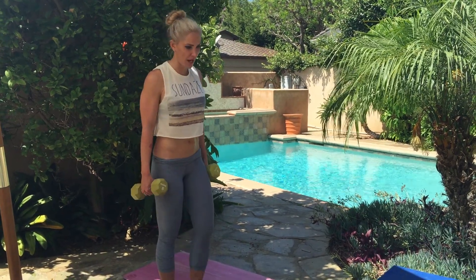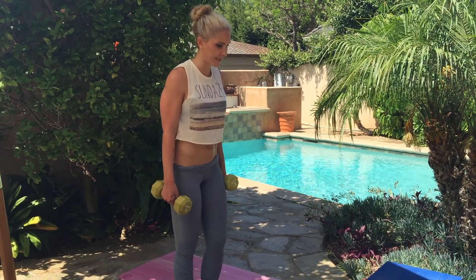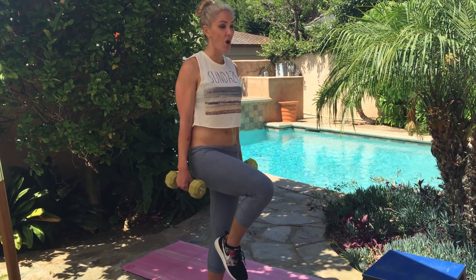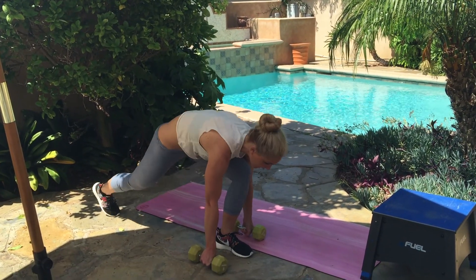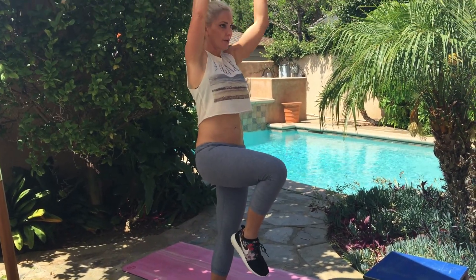This is your runner's lunge and press. I'm going to start on my right side, and you're going to stay on your right side until it's complete. Reverse lunge all the way into a runner's lunge, which is all the way back until the weights come right down framing that foot. Stand up, pull that knee through and press.